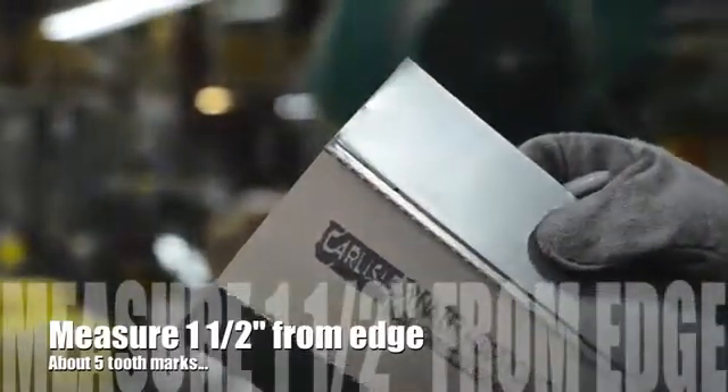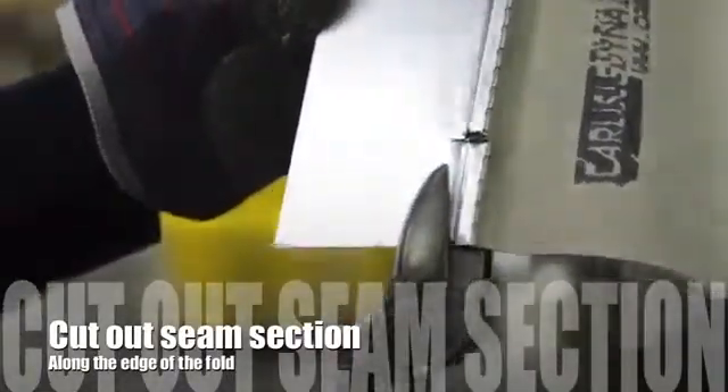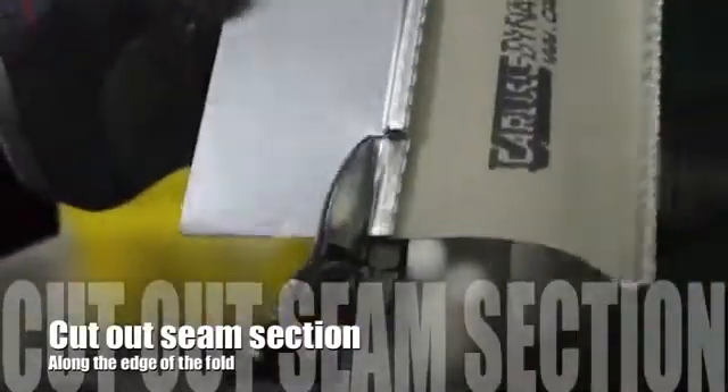You then want to cut a notch, and then cut right along the edge of that offset seam.